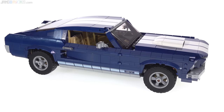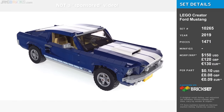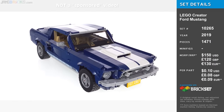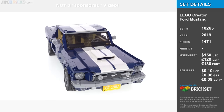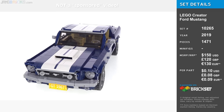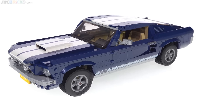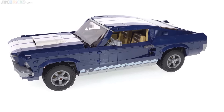Hello everyone, this is the LEGO Creator Classic Ford Mustang. Now, if you were to pass judgment on this entire set based solely upon what you're looking at right now, just the exterior, the first impression at that, I would say that would be okay. As a matter of fact, I would very much support that.